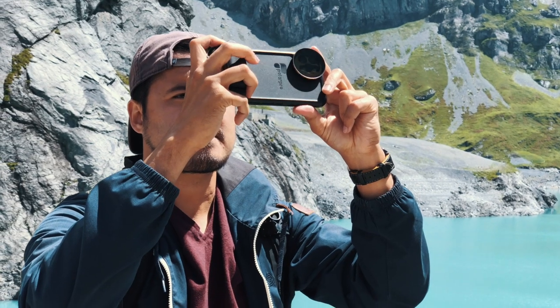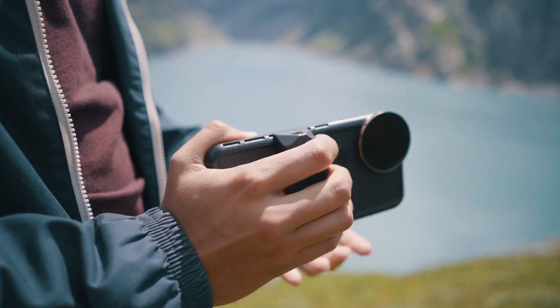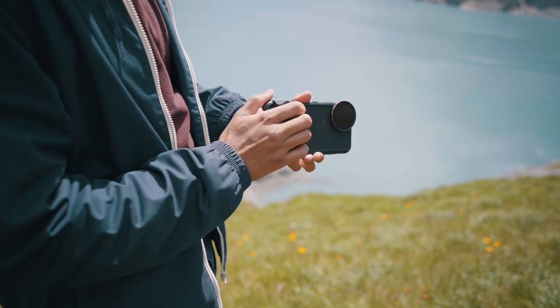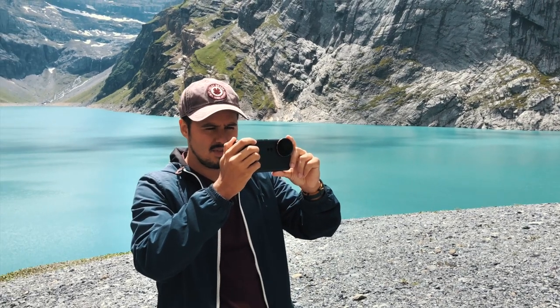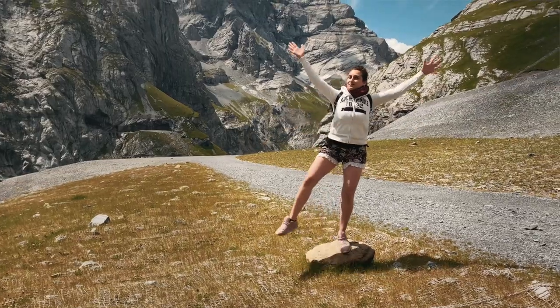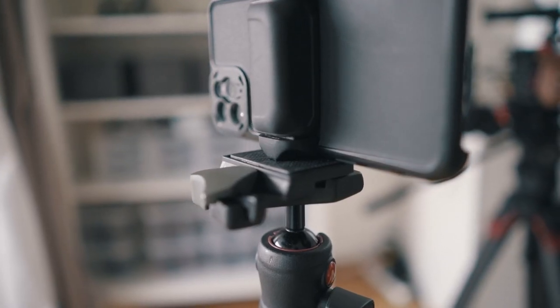I got the PolarPro Case which helps protect the iPhone and the lenses. You also get a nice grip which you can clamp onto the case. The great part is that you can mount it on different points. I find it comfortable having it this way — it feels like I'm holding a professional camera and it really helps getting steadier shots. With the one-quarter thread mount, you can mount it on a tripod or on different accessories, which makes it more versatile to use.